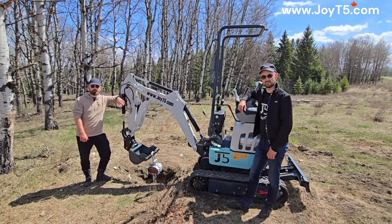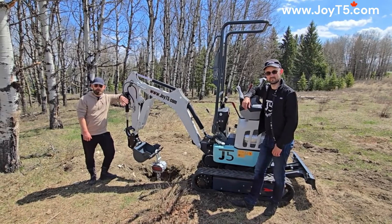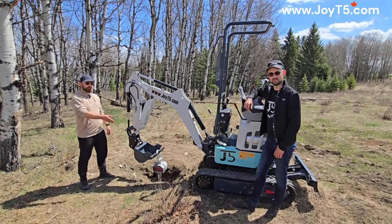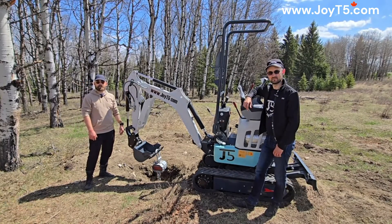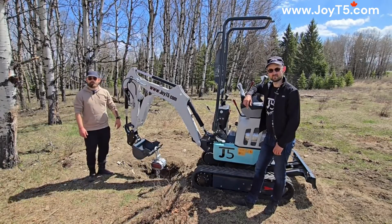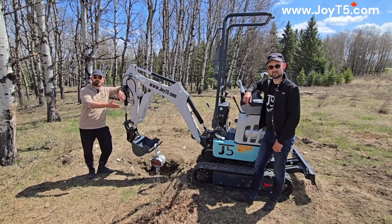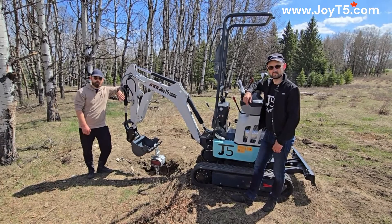As you can see, the lifting capacity of your excavator will depend on how you use it. Factors like how far your boom is extended, whether you're using the dozer blade for support or not, and a few others will impact the maximum lifting capacity in that particular moment. Hopefully this video has been able to provide some clarity on the subject. If you'd like to learn more about our JT5120P, we have a full video demo on our YouTube channel.